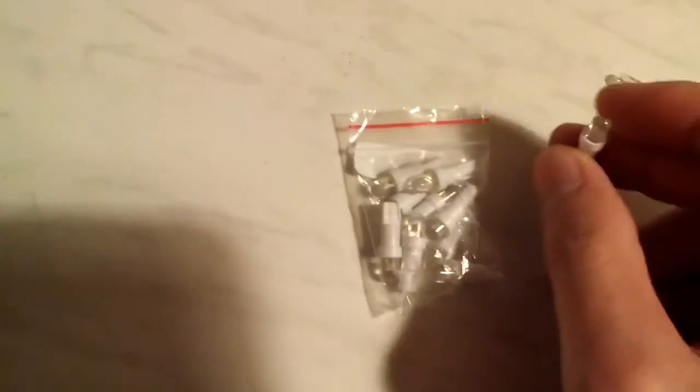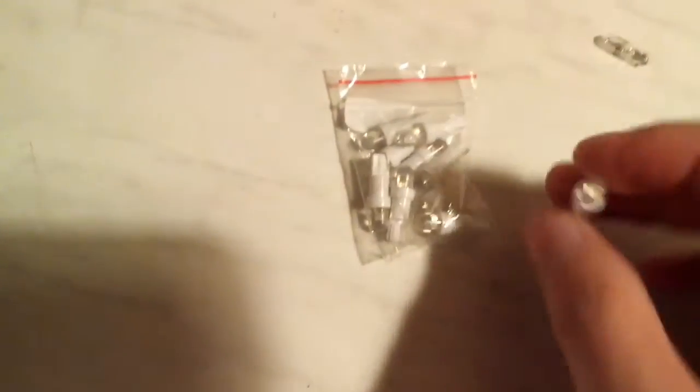I wanted to do an LED conversion on the dashboard of my car and I found these LEDs on eBay for like $1 or so. They come in a package of 10 for $1, which really impressed me, and they have a built-in resistor.